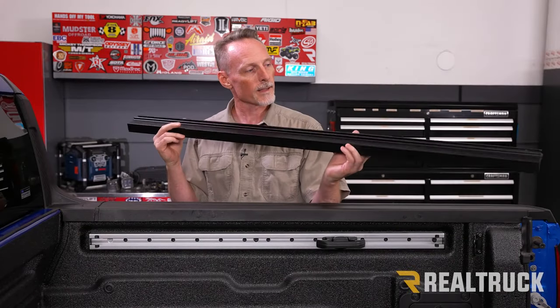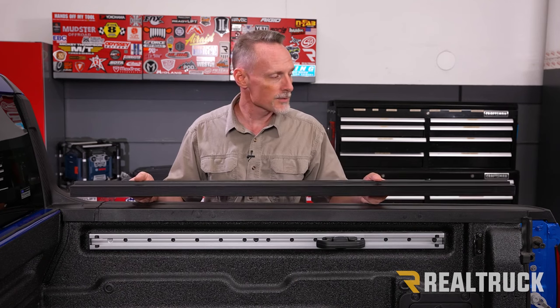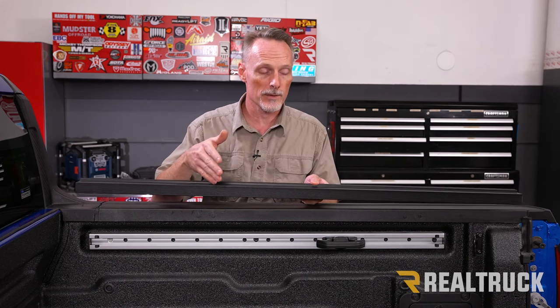This is the T-slot rail that comes with your Elevate rack system. There are a couple of different ways you can install this: one is just the rails and racks by themselves, or you can also install it with an inside-mount tonneau cover. We are going to be installing it with the tonneau cover, so I'll show you the extra steps. You'll also see how to install the rail by itself. First, we're going to assemble the rail.